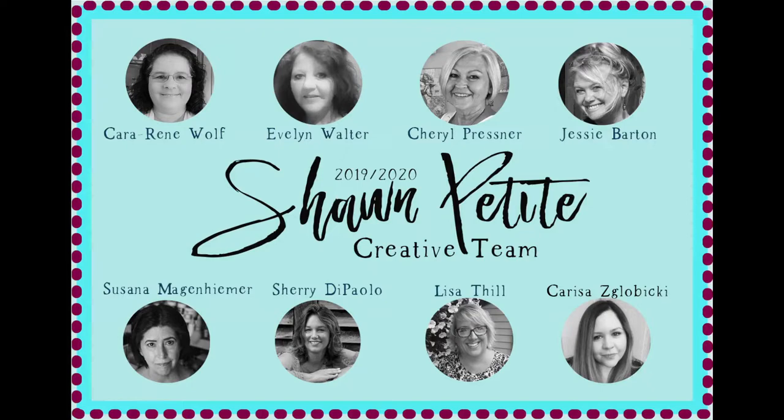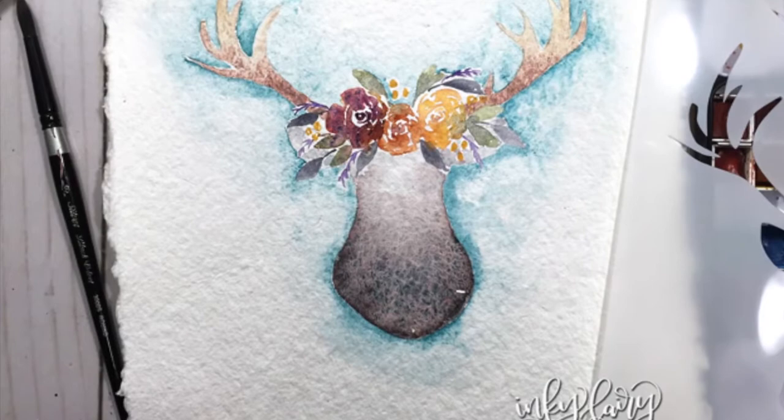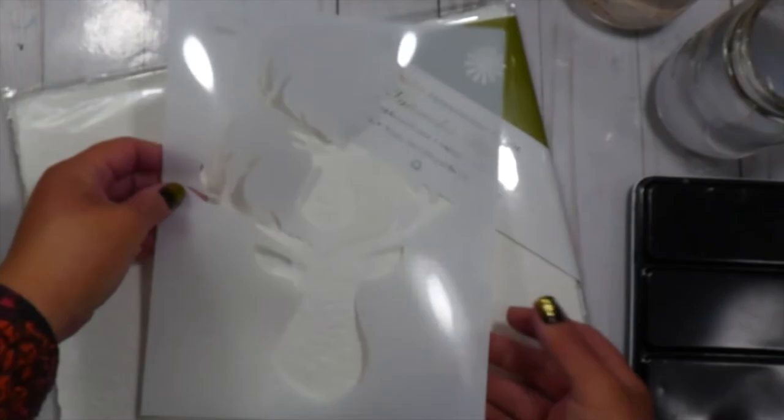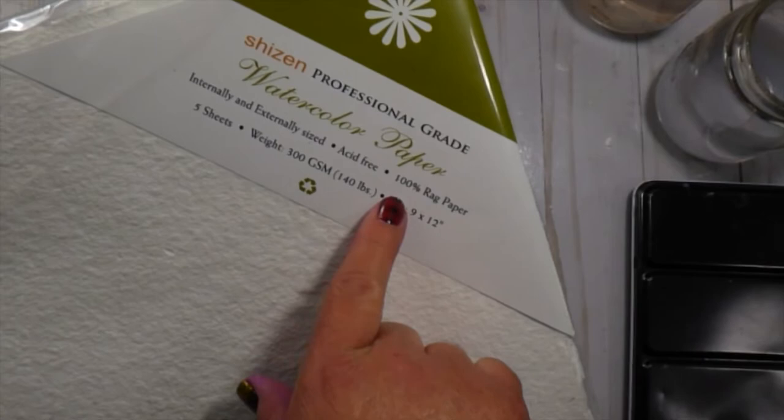Hi everybody! My name is Carissa and I am here as part of the Champetite creative team. I'm going to do some watercoloring today using one of these stencils from Champetite. The stencil that I'm using is called Two Deer and you can see that it has two different sizes of this kind of silhouette of a deer, and I'll be using the larger one for my project today.